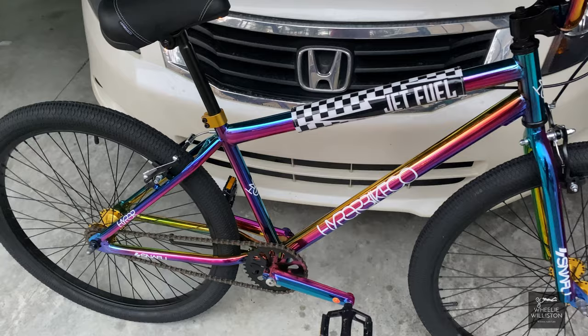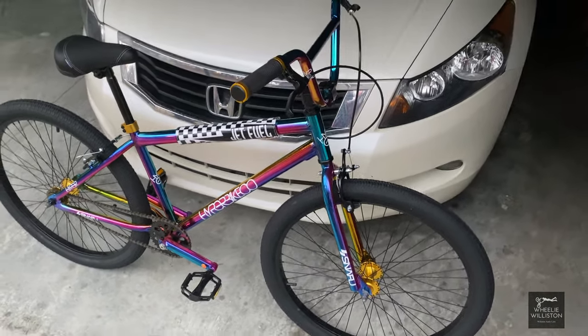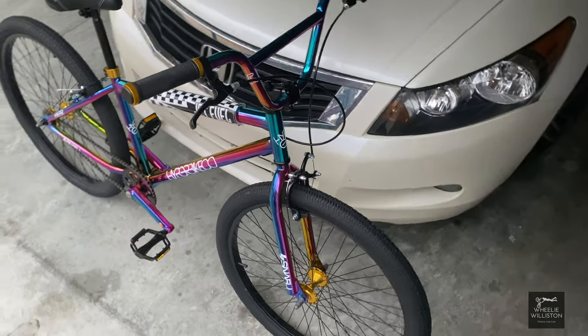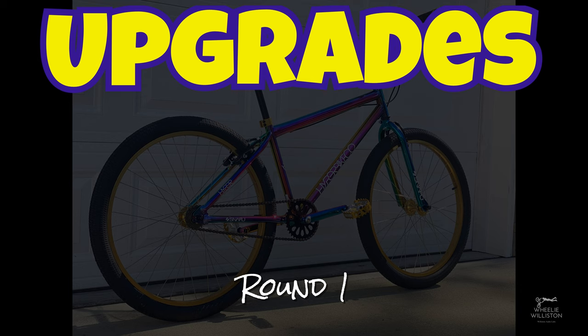What I decided for this video is I'm going to do a few basic upgrades — some of the first upgrades I've decided to do — and then I'm going to show you another video coming up with even more upgrades. We'll call this round one.